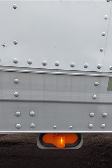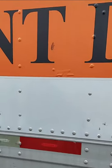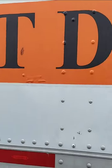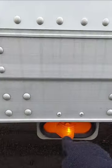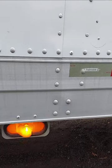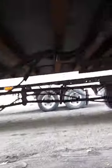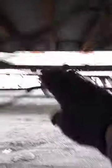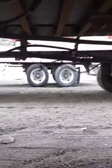My side marker lights, clean, operational. Indicates my trailer is 80 feet or longer. This light right here indicates the trailer is 30 feet or longer. My electrical lines are all secure, at least 18 inches from the ground, as you can see here.